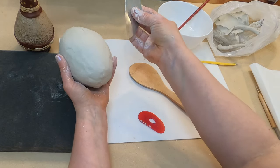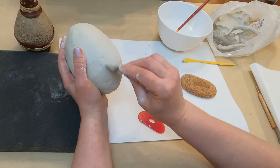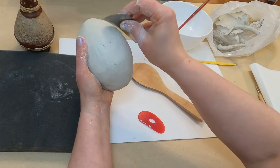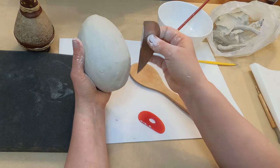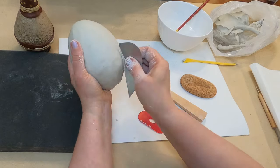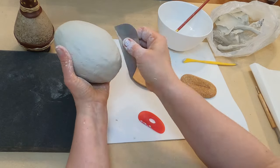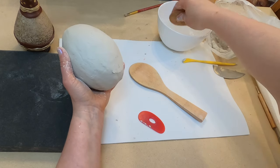Also you can use a plastic rib or metallic rib to smooth. If you do not have a metallic rib, you can use an old credit card or gift card and just cut it into this shape. Last step, I'm going to use a sponge.